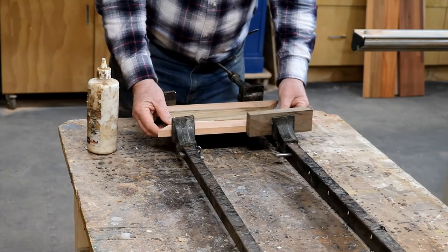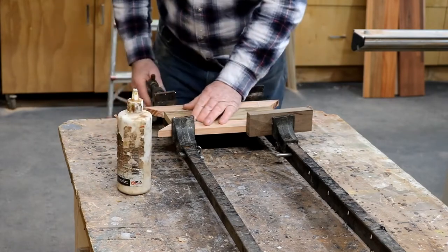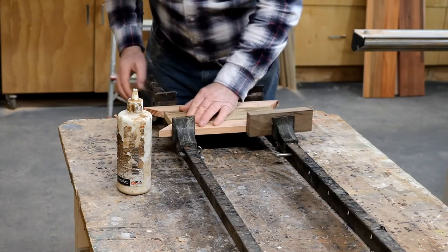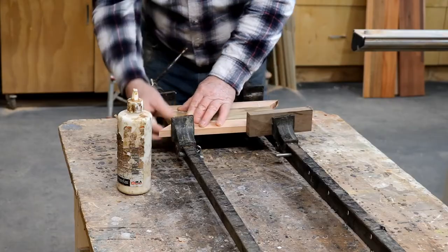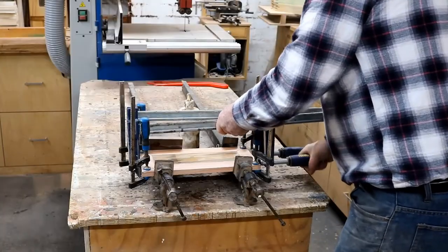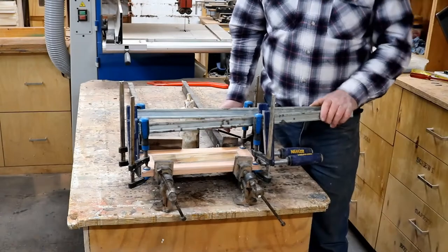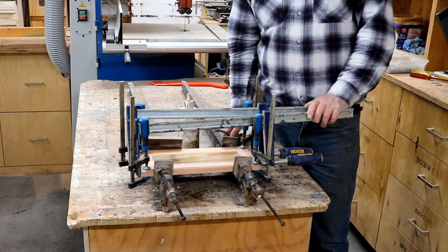I'm using the old crabs again, but they get glue on them and I can't bloody work them. Anyway, this is all cramped up now. While it's drying, we'll go on another field trip — this time to the NGV.